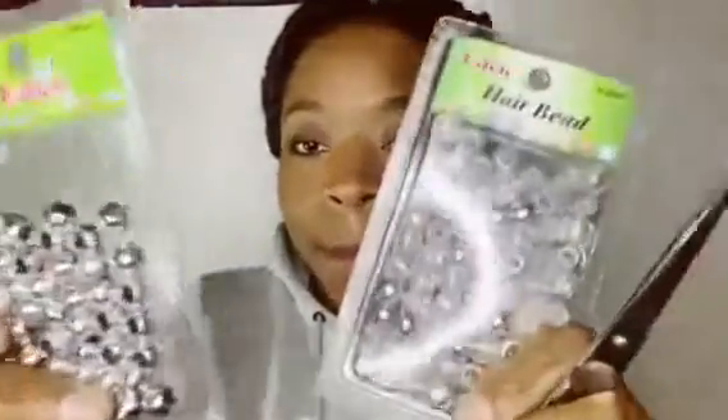Peace beauties, welcome and welcome back to Hair and There with Courtney — it's your girl Courtney of course. Earlier this week I did the individual illusion installation crochet method on these butterfly locks. I like to call them boho butterfly locks because they have a very natural aesthetic.